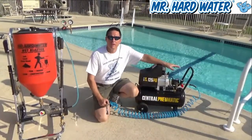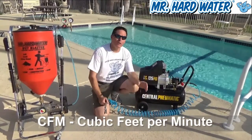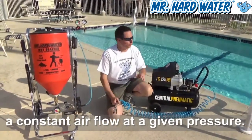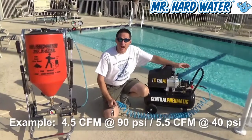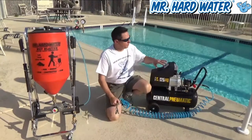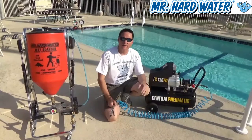On this air compressor we have an 8-gallon tank and 125 PSI. Now the other important feature — in fact the most important one — is the CFM, which stands for cubic feet per minute. That means this machine is able to sustain an airflow of a certain amount of cubic feet per minute at a given pressure. For example, this machine will deliver 4.5 CFM at 90 PSI, or 5.5 CFM at 40 PSI. So at a constant pressure, this machine is going to deliver a constant flow rate of 5.5 CFM at 40 PSI.